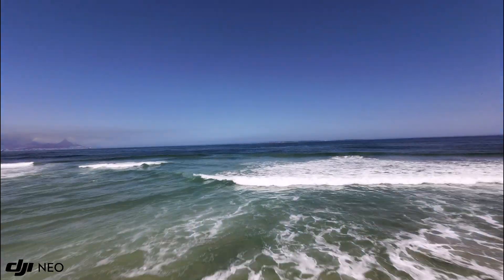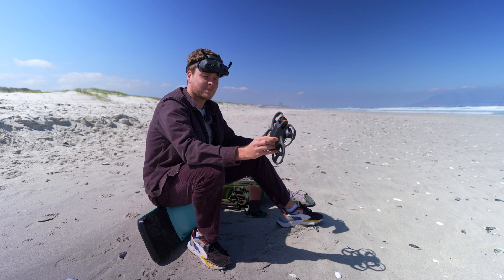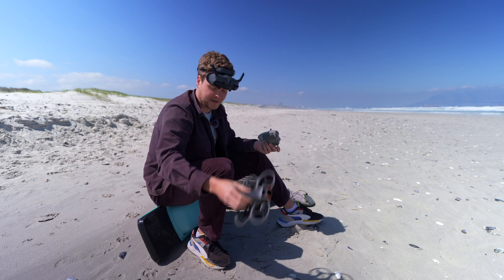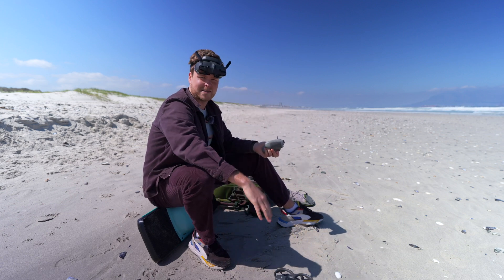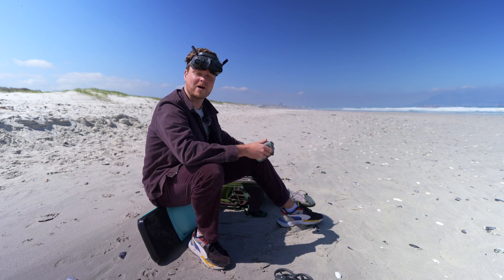We've got the Avata 2 with the ND filter on the front and the same settings so we can compare the cameras side by side. Obviously this is going to be better, but the question is how much better — and is the Neo worth it as an FPV drone?